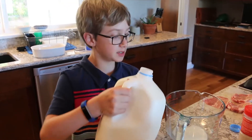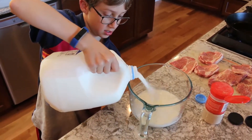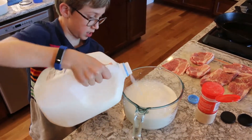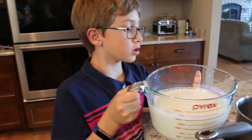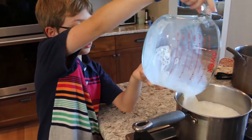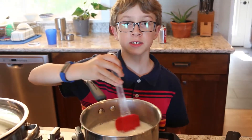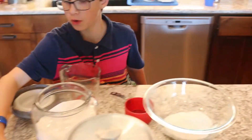Begin by measuring 5 cups of milk. Pour the 5 cups of milk into a saucepan and heat. Slowly stir milk until it reaches 82 degrees. Next, put 2 and 1 quarter cups of sugar into a medium bowl.